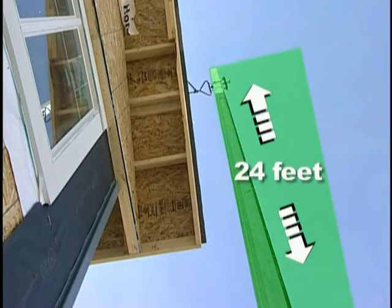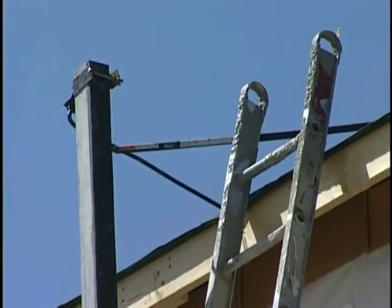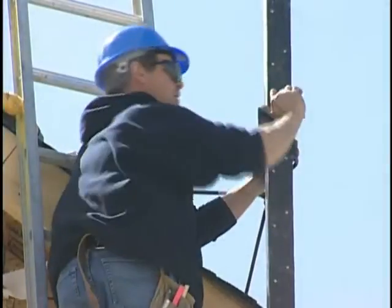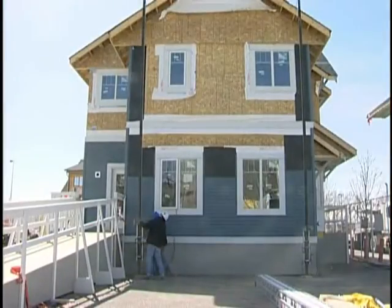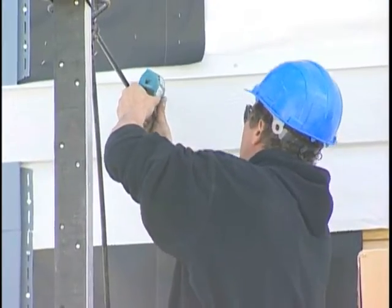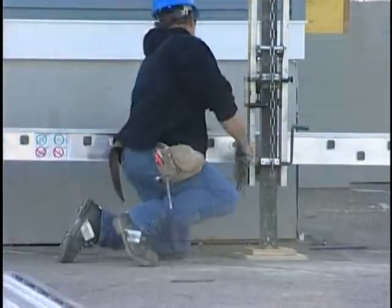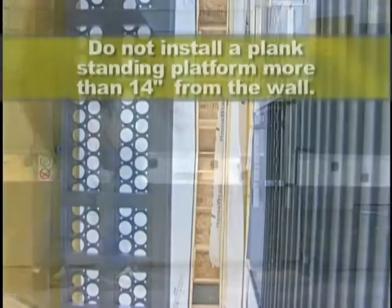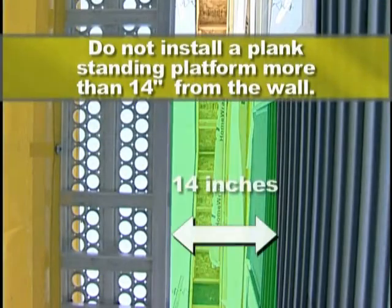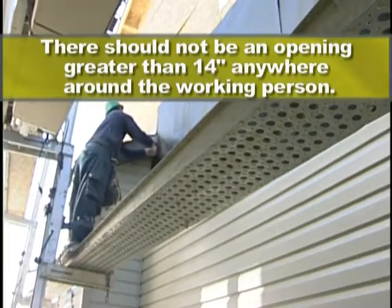Up to 24 feet, one roof or wall brace is required. Fasten braces to a piece of solid material with the holding power of at least a half-inch plywood. Secure the brace to the pole and then push the pole out to a plumb position, then fasten the brace to the structure with screws. Secure the plank to the jack and benches with safety locks and/or chains. Do not install a plank standing platform more than 14 inches from the wall. There should not be an opening greater than 14 inches anywhere around a working person.